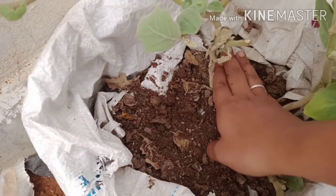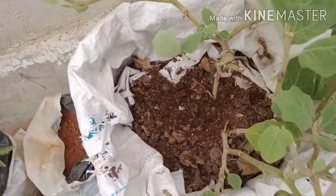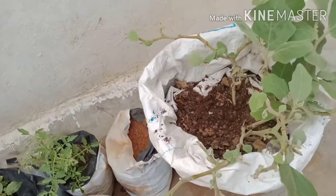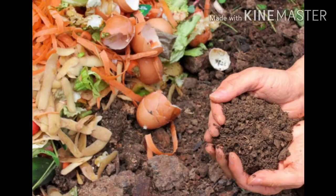There are more pieces of kitchen waste to add in this case. The soil will be mixed in with the soil. It is easy to decompose the kitchen waste. This method is easy to use. So try it, share it, like it, and subscribe.